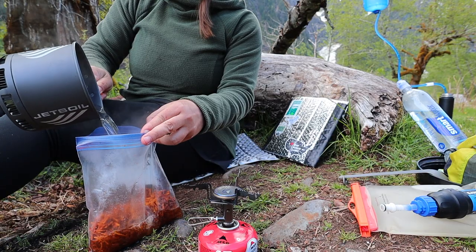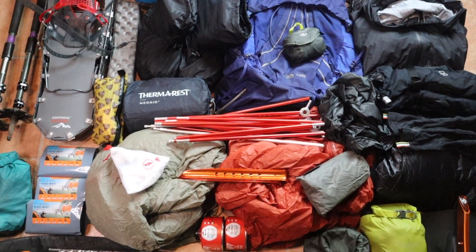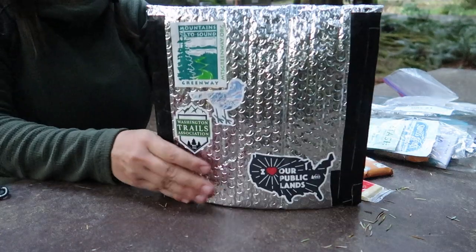If you've ever watched any of my backpacking food recipes or backpacking gear videos, you've probably seen my silver backpacking food cozy that I use to help rehydrate my dehydrated backpacking food meals. You guys have been asking me for the last couple of years where you can buy one and how you can make your own backpacking food cozy. So finally, I decided to make this video showing you how to make your own DIY backpacking food cozy.